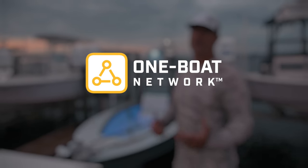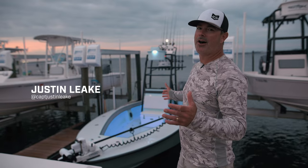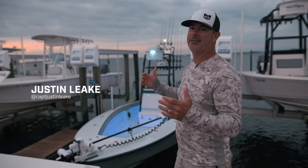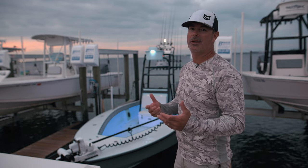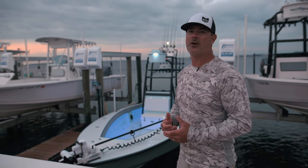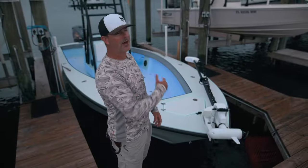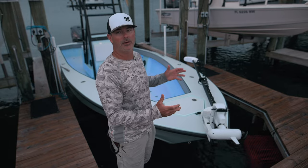I'm Captain Justin Leake and I'm a full-time fishing guide right here in Panama City Beach. Through my career I've been building this boat in my head and it's finally come to fruition. I had a concept to take an old classic hull like a 27 Conch and put all these new technologies on it, so I want to take y'all from bow to stern over this entire build.